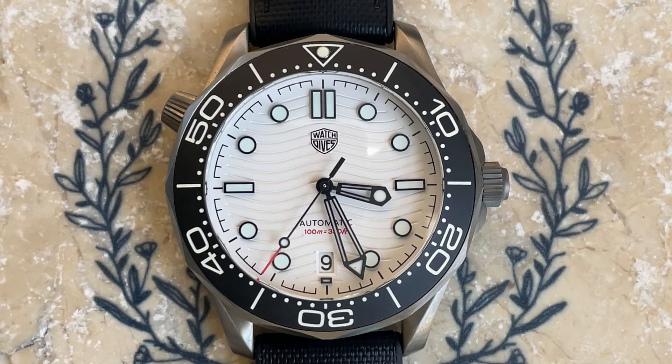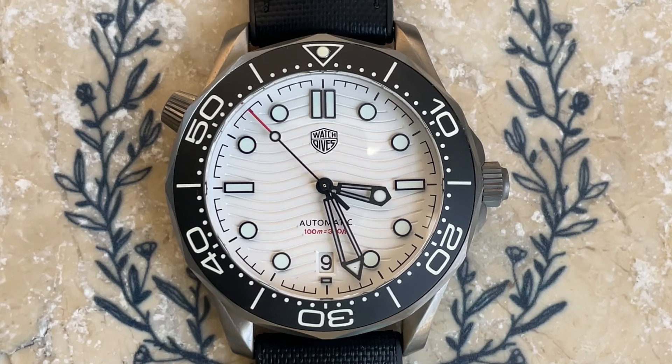I really like these homages as a relatively inexpensive way to try a very expensive watch. If you're in the market for the real deal, pick one of these up first and wear it for a few months to really decide if the watch is for you, without spending thousands of dollars first. So there you have it — the Watch Dives WD-007 in titanium. Let me know what you think in the comments below. As always, subscribe if you're enjoying the channel, and give it a thumbs up if you liked this video.